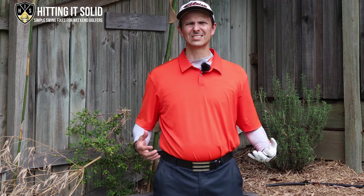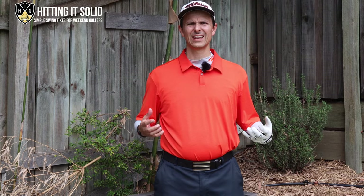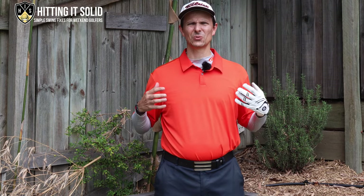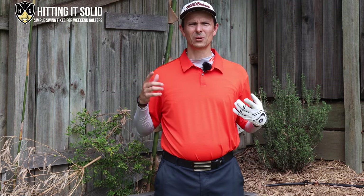Golf iron sweet spot location. Having trouble hitting the sweet spot on your irons? In this next video I'm going to show you how to hit the sweet spot on your irons and a simple drill to make it happen quickly.